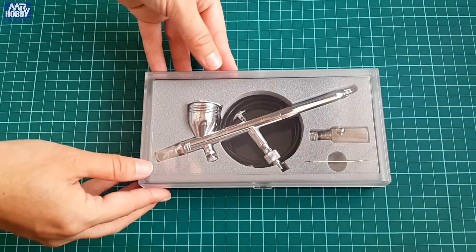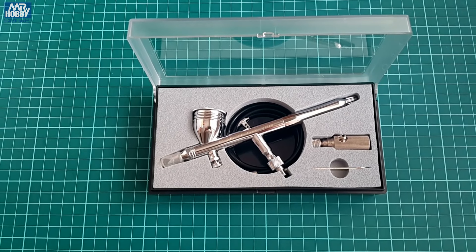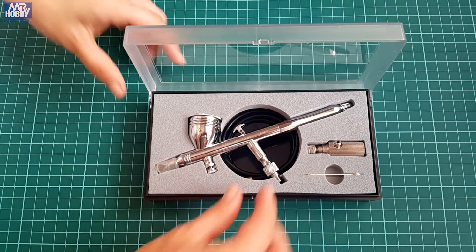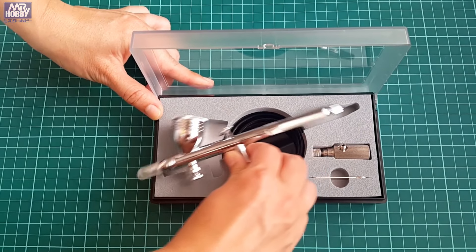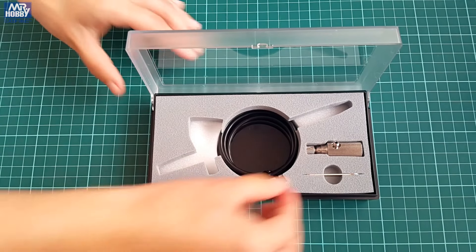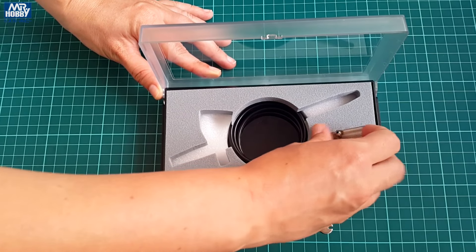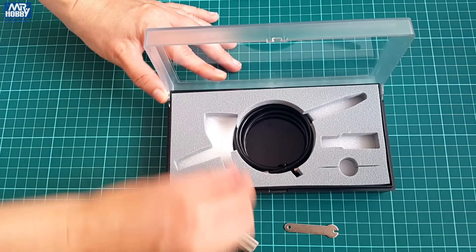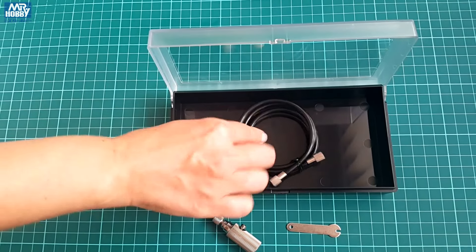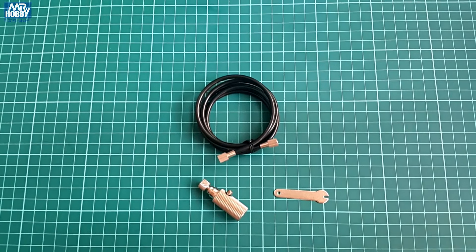Opening the box we can find the airbrush inside with the business end covered in a plastic cap for protection, placed in shape-foaming insulation alongside the additional items featured in the set. Platinum PS270 comes with a wrench, hose and a connector for Mr. Air can air supply. The hose and the connector are not with a 1/8 fitting — the hose is like that on both of its sides and the airbrush itself comes with a connector for that fitting.